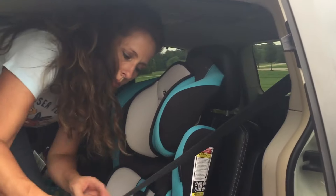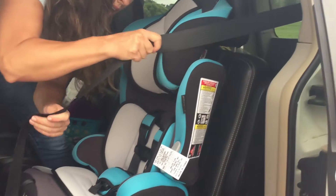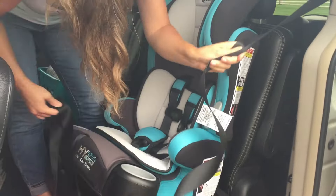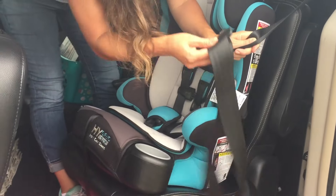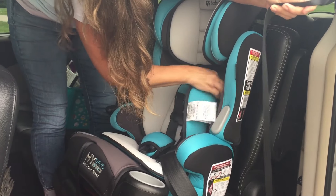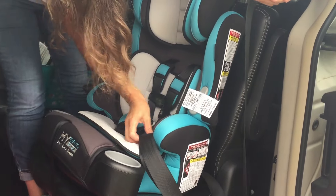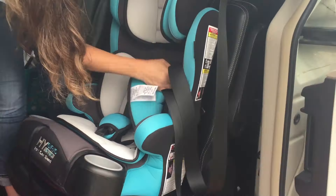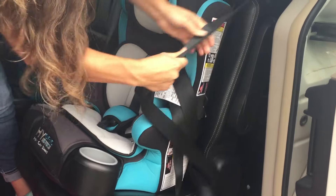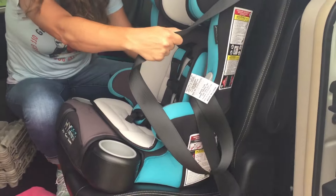Now you want to go ahead and take your car seat strap and pull it all the way out until it clicks, and keep a tight grip on that. Make sure you've got a hold of it good. Then you're going to take your strap — without getting it tangled up — and there are two slots behind the seat that come out the back. You're going to take your car seat belt and put it behind there, then pull it through to the other side.